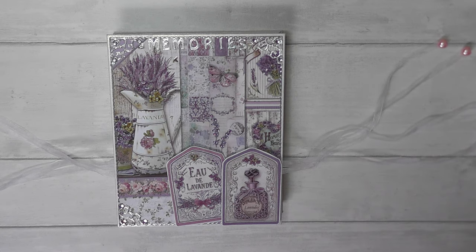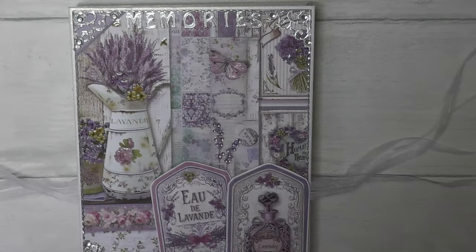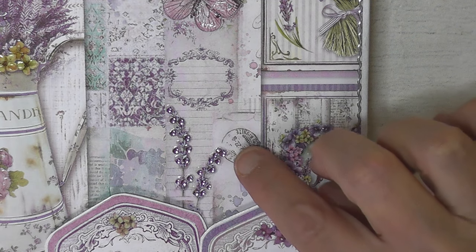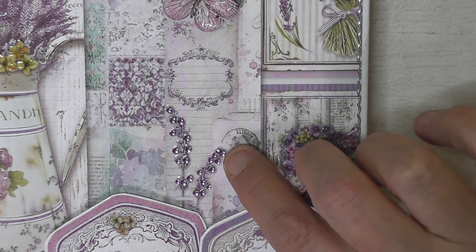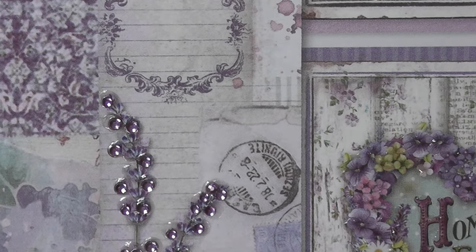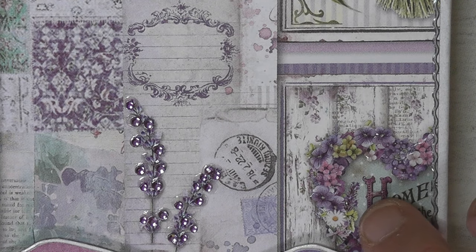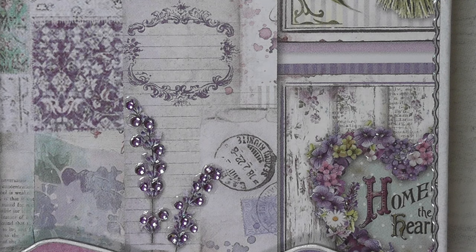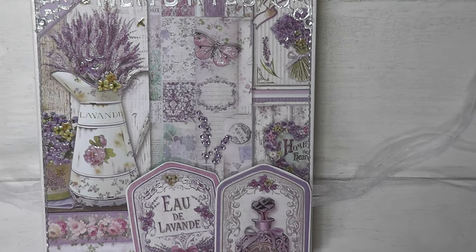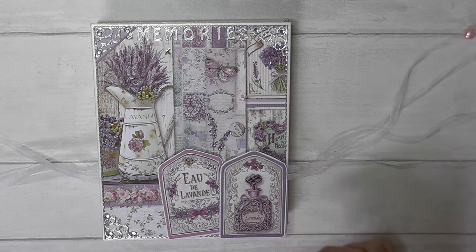On the front cover — I'm just going to try and bring the camera down a little bit more — you'll see that I've put some tiny little rhinestones or crystals just as little accents. I've also put glossy accents on some of the lettering and some of the flowers, and also on the butterfly, and just picked out the lid of the perfume bottle, just to give it a little bit more detail.